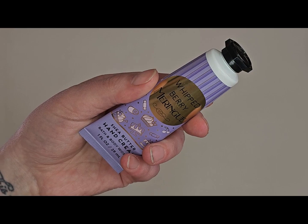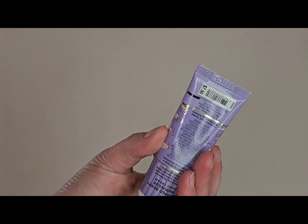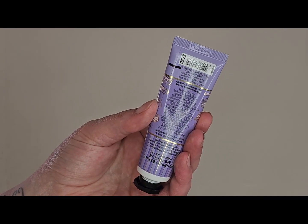The first thing I'm carrying over is this Whipped Berry Meringue hand cream. I used this a number of times last time and I enjoy it — I'm not mad about it — but I figured I would carry it over to my spring project since this is really a springtime scent.